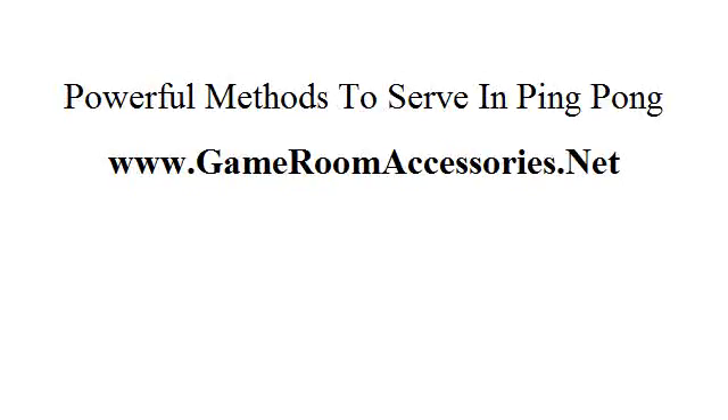Powerful methods to serve in ping pong. A presentation from www.gameroomaccessories.net.